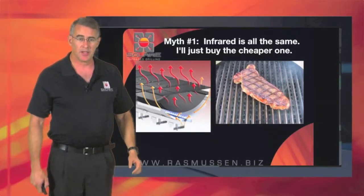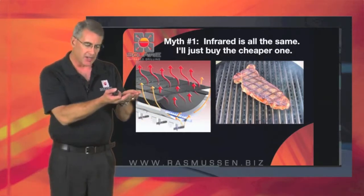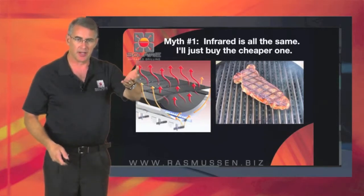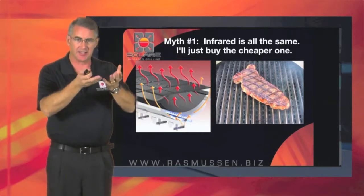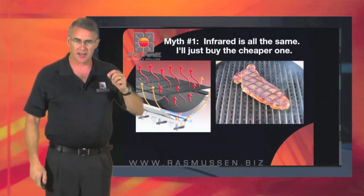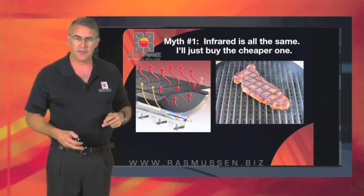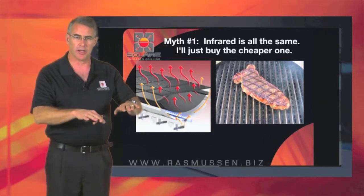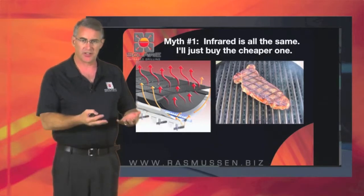Similar to the previous system, this one also uses that same bar burner — two burner — but it heats up an area that has a big parabola underneath it that conducts the heat and then radiates it up through the grilling grids. You can see on the grilling grid that it's got a lot of little holes in it, kind of like the previous system, with an upside-down V-shape on this particular one, and you're getting a lot of heat trapped beneath the grilling grid instead of underneath the hood.